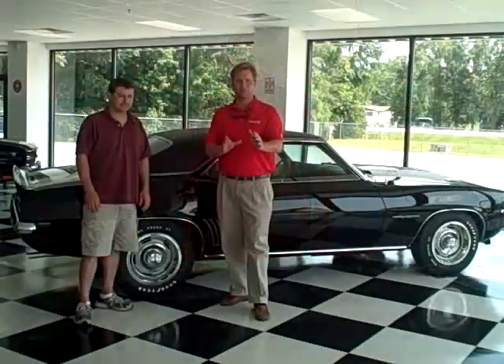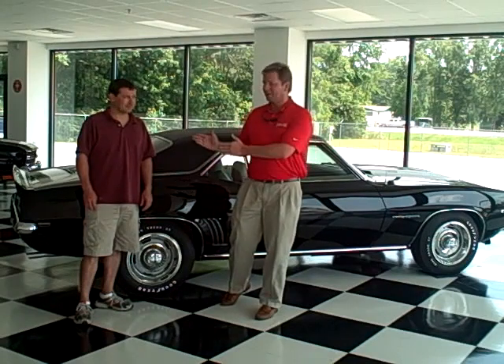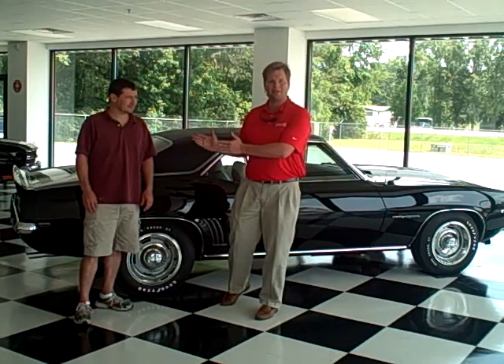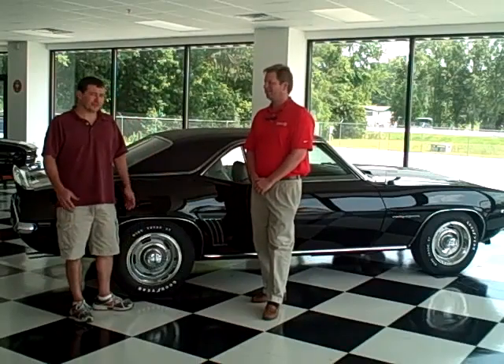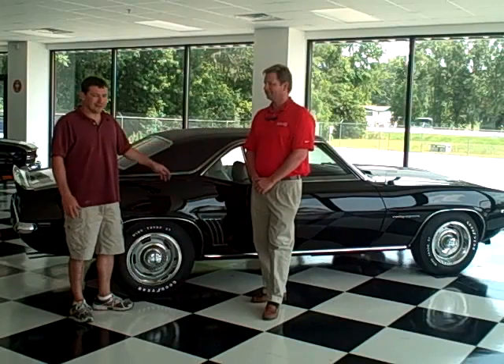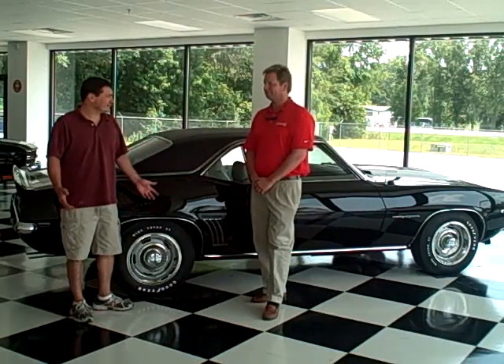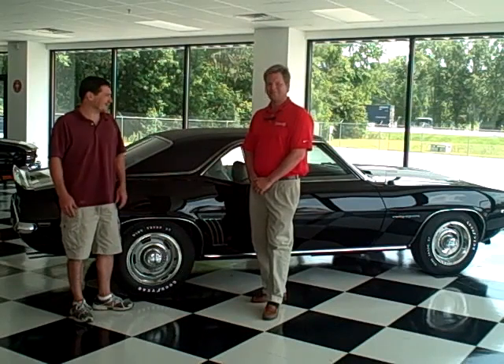Steve Gordon here, as promised — here we are with the 69 Z28 Rally Sport. Patrick's going to tell us all about it. Steve, we have a 69 Rally Sport Z28 — black paint, black bottom top, white deluxe interior, 302 engine, four speed. This is about the best you're going to get out of a Camaro.